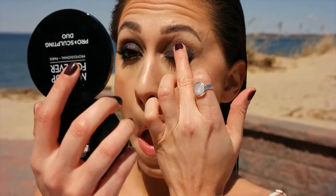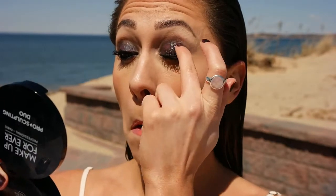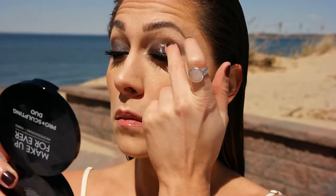Now I'm applying gloss for my lips, and we're actually going to put gloss on top of our lids too. I really think this completes the whole look and takes it to a whole other level. It's going to be really sticky, but it looks awesome.